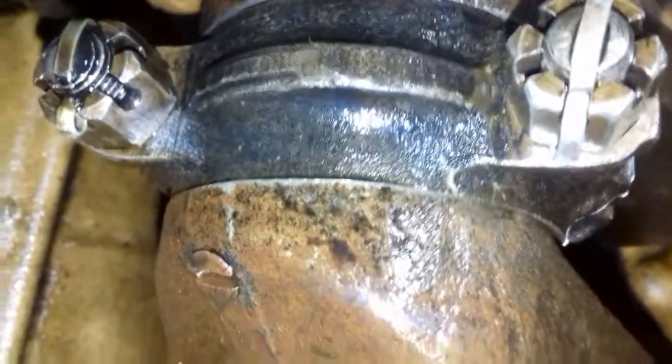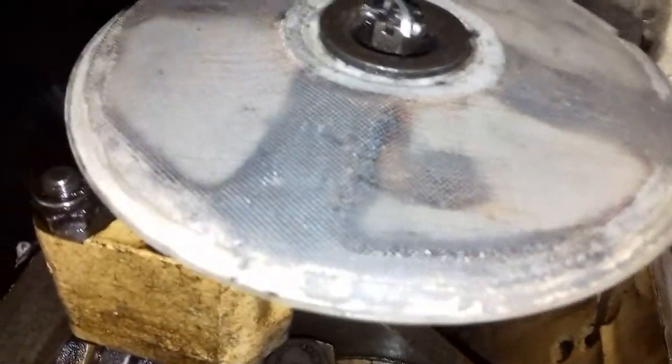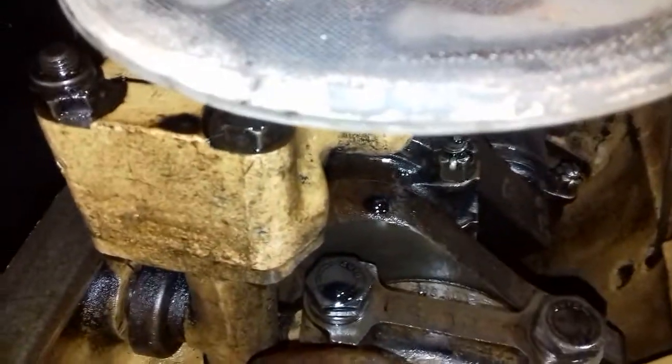We've got the big end bearings — I've actually got split pins in them, I haven't actually seen that before. There you go, something new every day. Anyway, it's getting ready to put the sump on before it drops out of the sky. The other thing is the oil filter — I've taken that off and given it a good clean. So we're pretty much all ready to go. Well, thanks for watching and look forward to seeing you next time, bye now.